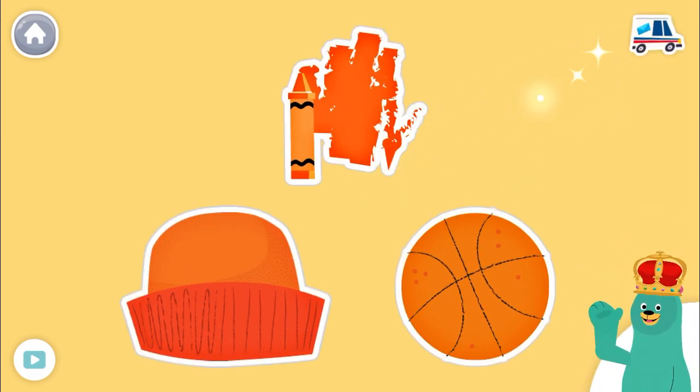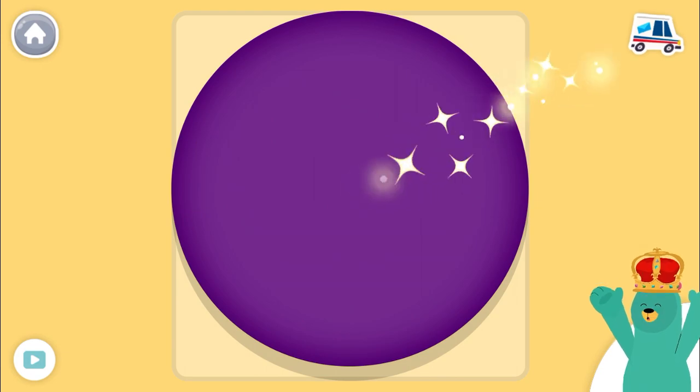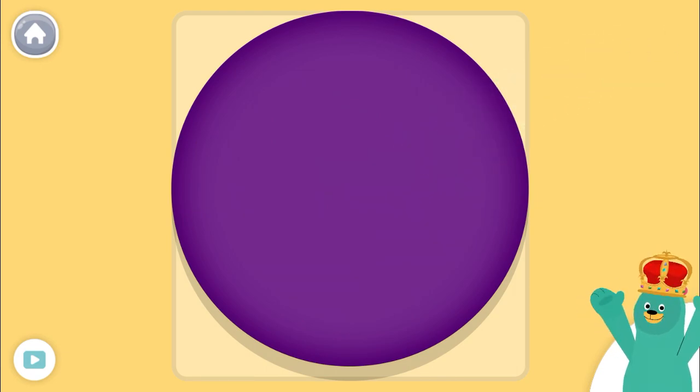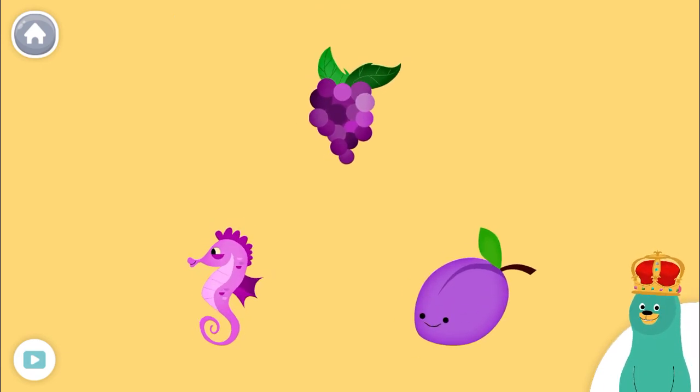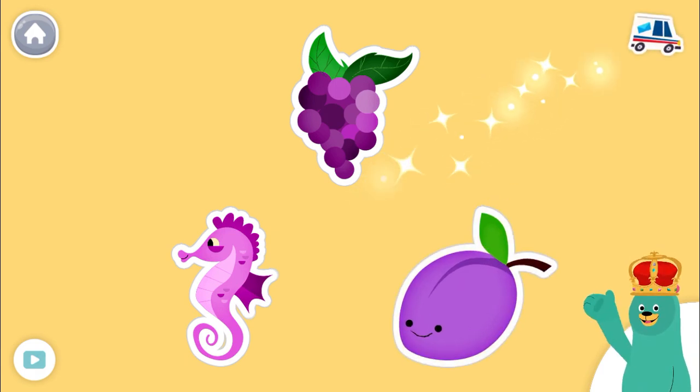Super. This is the color purple. Super duper. These three things are all purple. Sweet.